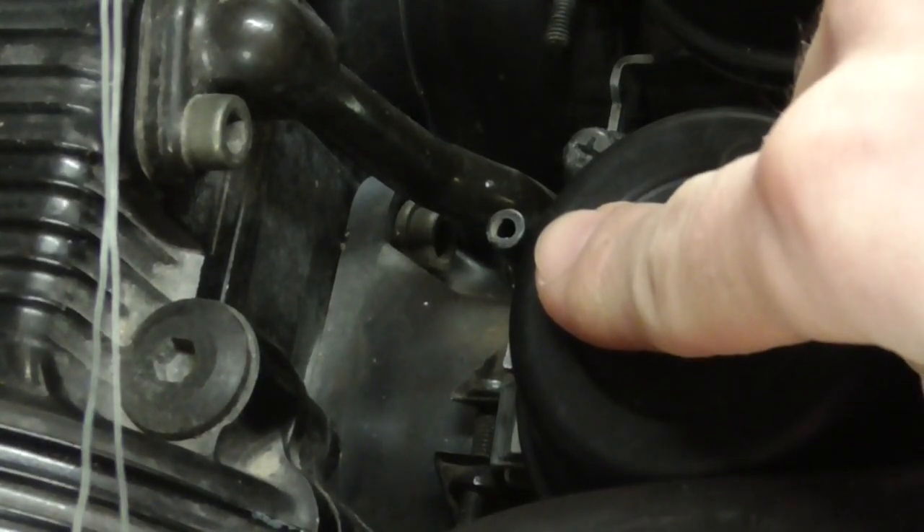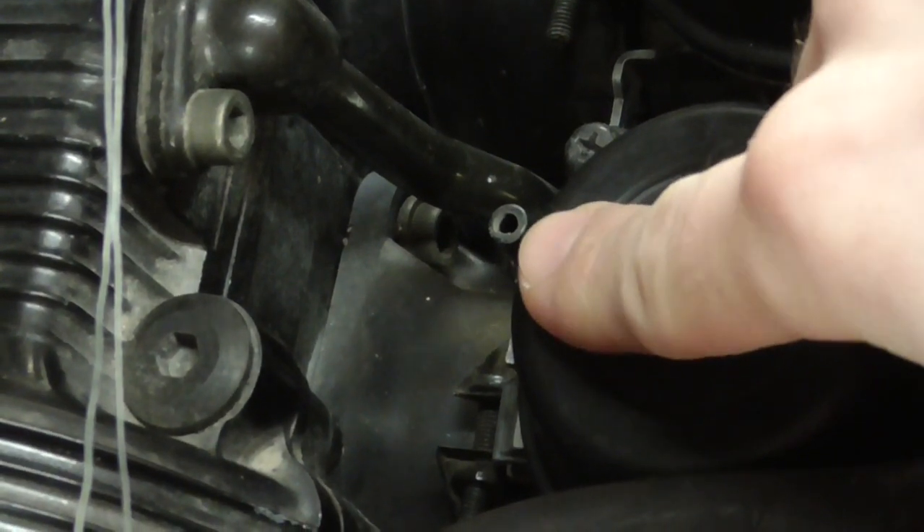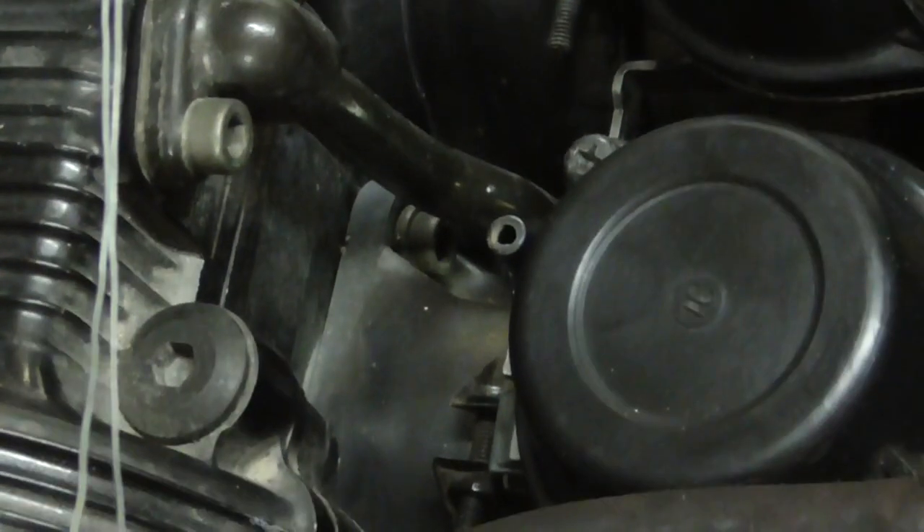We are going to mount the hoses for the synchronization gauges on these nipples, one for each carburetor.